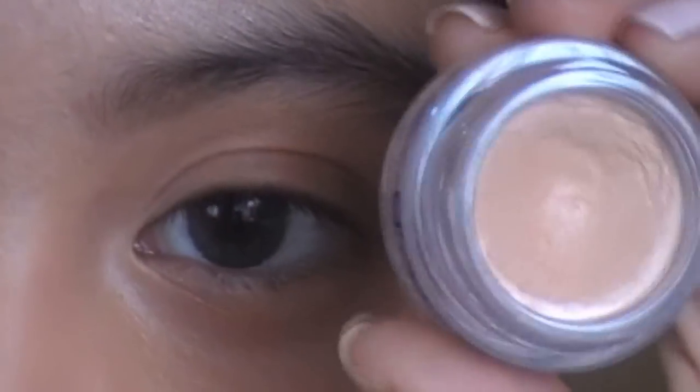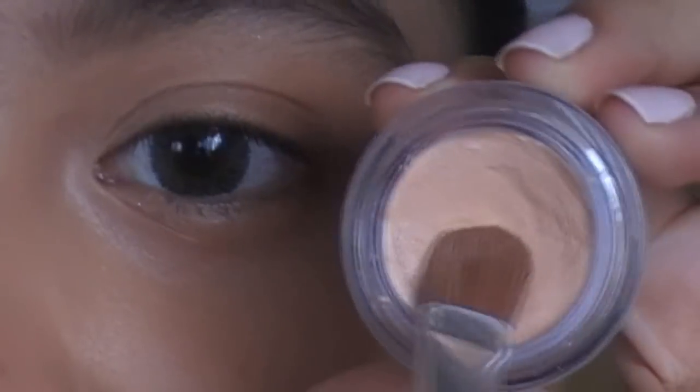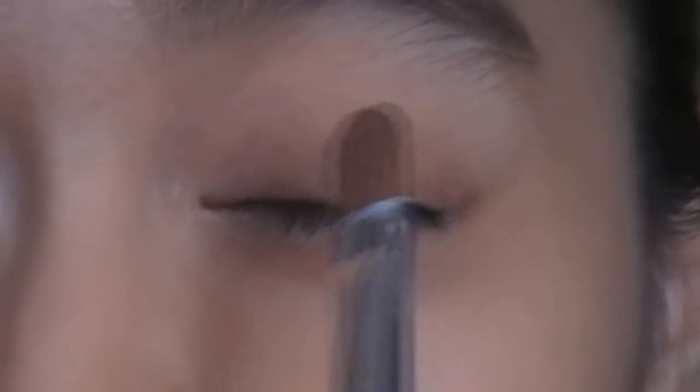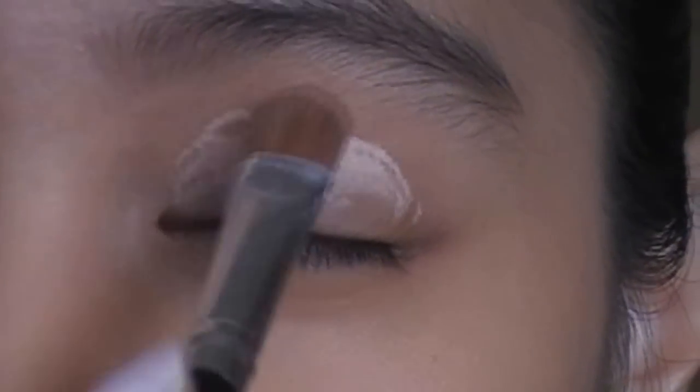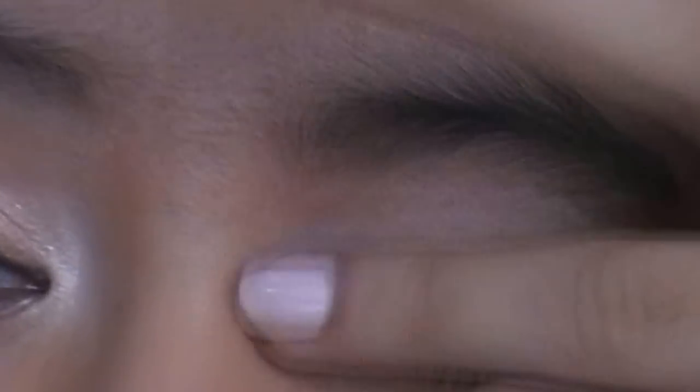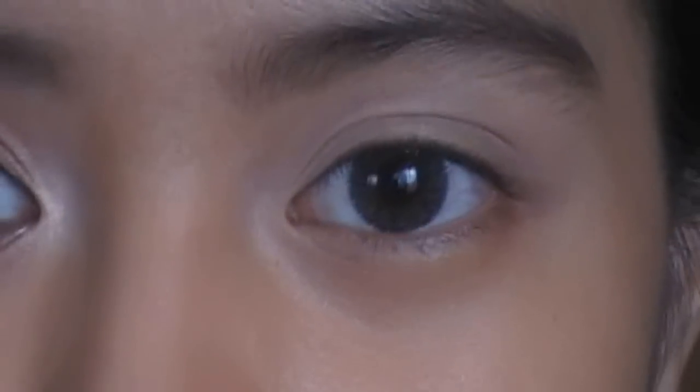So first off we're going to use a base, and I'm just going to pick that up with a flat stiff brush and put that all over my lid. This will neutralize the redness of my eye and also be a good base for our eyeshadows.